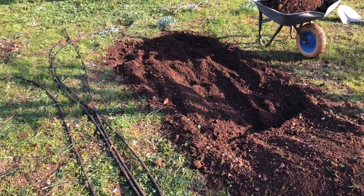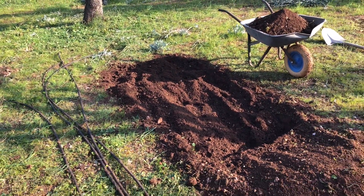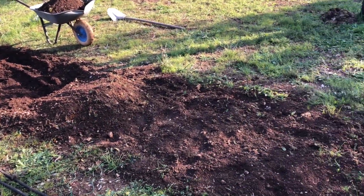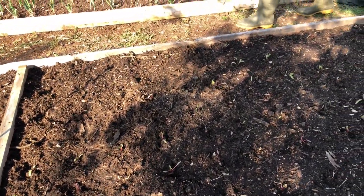Mandy wanted the asparagus bed deeper, so we've taken it down a bit deeper. We'll get stuck into this tomorrow — asparagus and rhubarb bed — get that ready for planting. It looks like the beetroot survived its first night out in the wild.